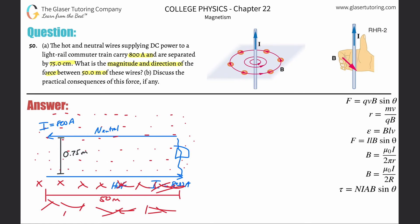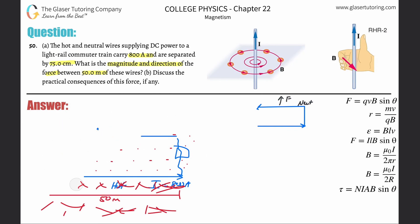With your thumb pointing to the left and your fingers pointing toward your face, you should look like a waiter serving a meal. In that case, your palm is pointing upward — that is the direction of the force on the neutral wire. So the force on the neutral wire is upward.